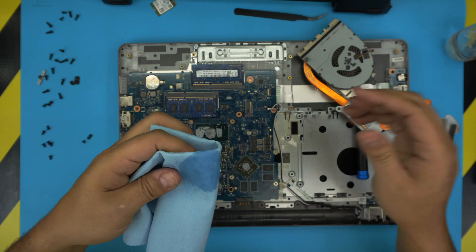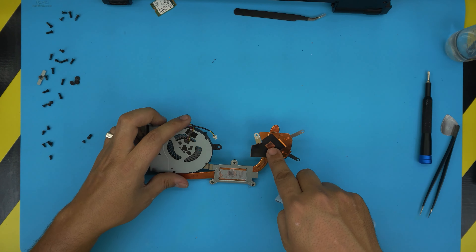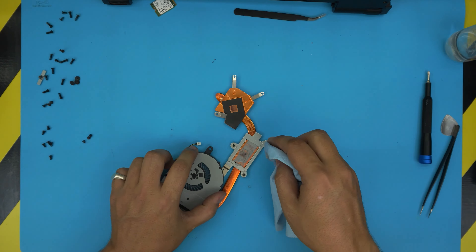Put the laptop to one side and work on the heat sink. Clean it up — I can see oxidization right there, which means the GPU was not making good contact. There's a layer of buildup on the CPU contact area too. Clean it up thoroughly.